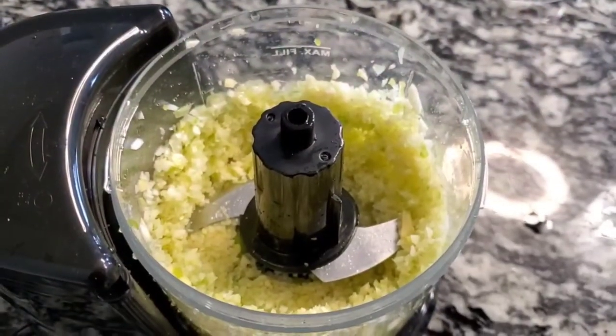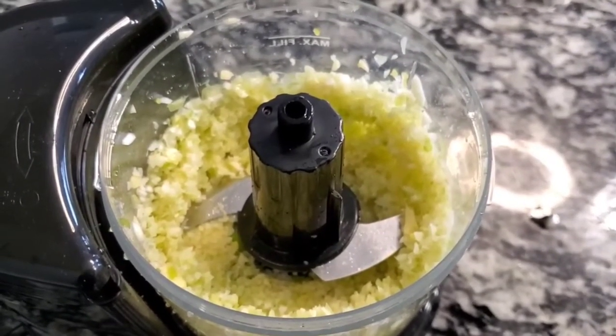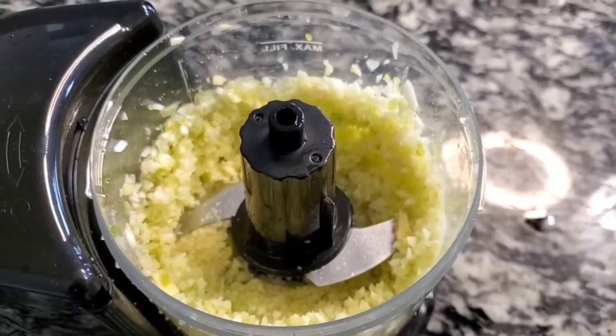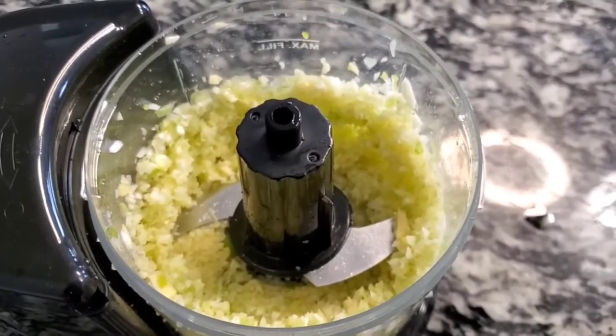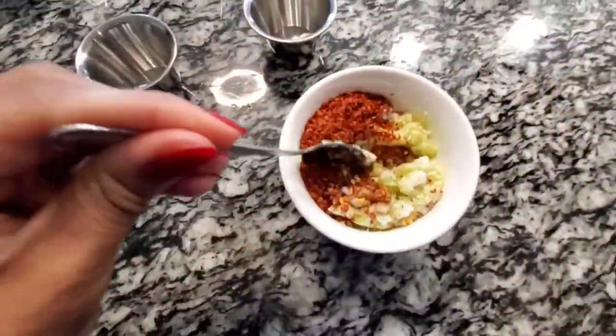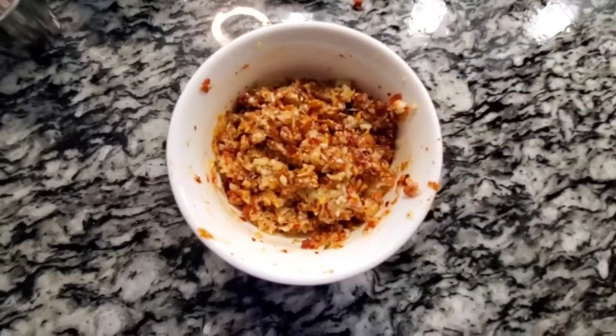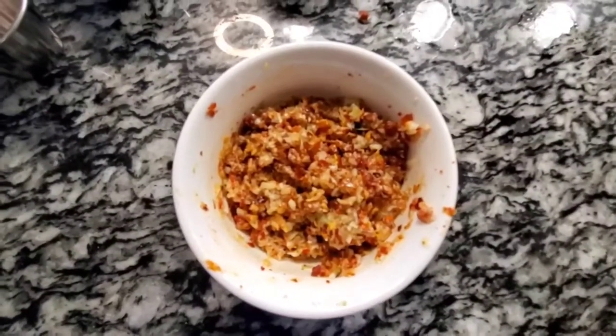So we've chopped our green onions, our garlic, and our ginger. We're going to combine all the ingredients into a heat-proof bowl and add our warm oil. It's fine and smelling so yummy and fresh. Let's get to the oil.